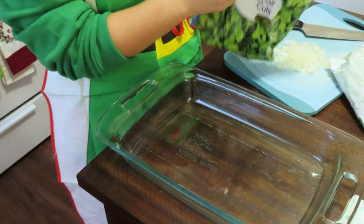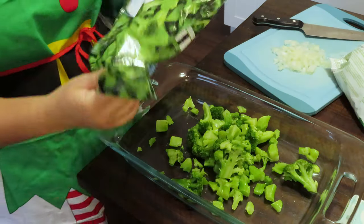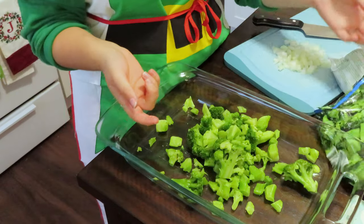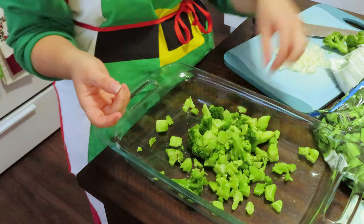I'm just going to take my broccoli — if you want, you can chop some of the bigger pieces up, which I'll actually probably do. Also side note: make sure you wash your hands before you start touching food.